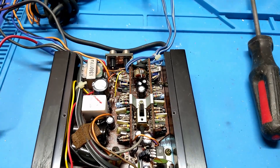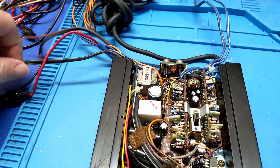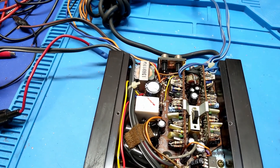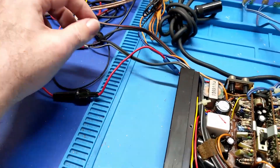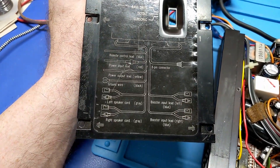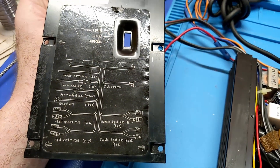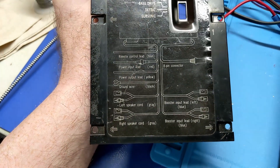Do I just want to leave it at that, or do I want to attempt to hook up the remote circuit and power this thing up? Maybe. So I'm trying to think how this is done. Are these speakers? Left speaker, right speaker is gray. So those are definitely speakers. Booster input — yeah, that's right. This is a booster, so that's a high-level input. That's what this is designed for.